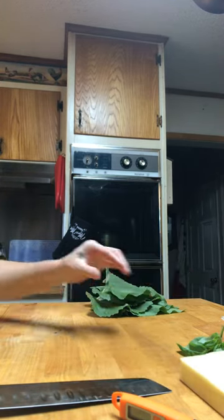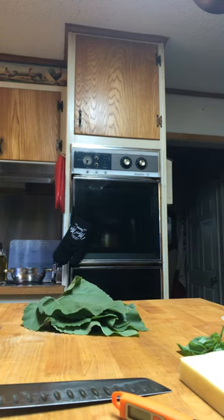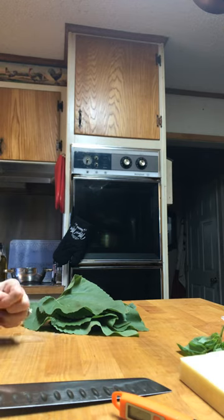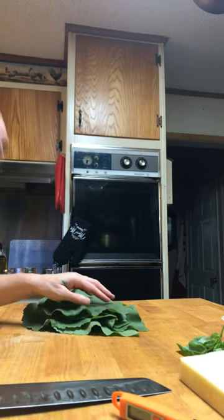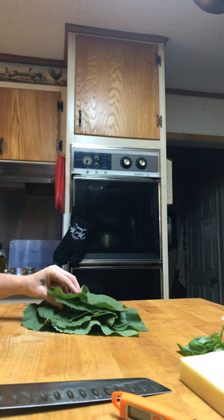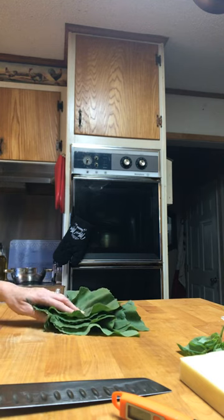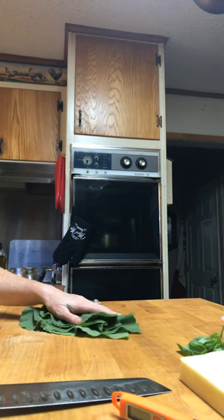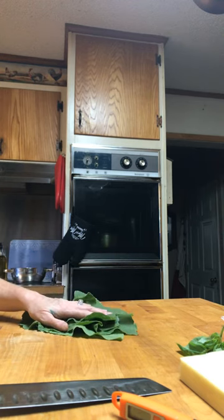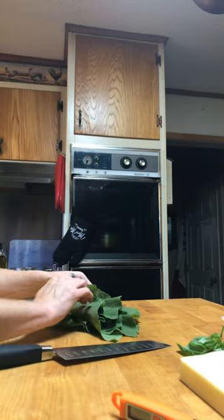I discovered today that you can actually eat the flowers and the leaves of the zucchini plant and sunflowers. I planted a garden this year and it didn't turn out very well, but I got a lot of sunflowers and a lot of zucchini and squash, so that means I got a lot of flowers and leaves. I found out they're edible, so I'm gonna try that for the first time tonight.